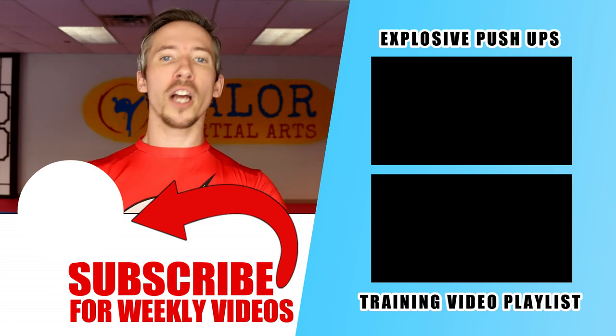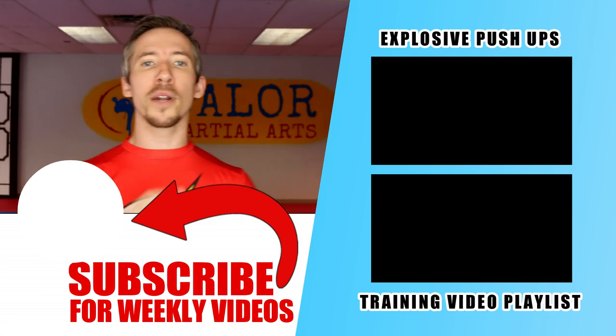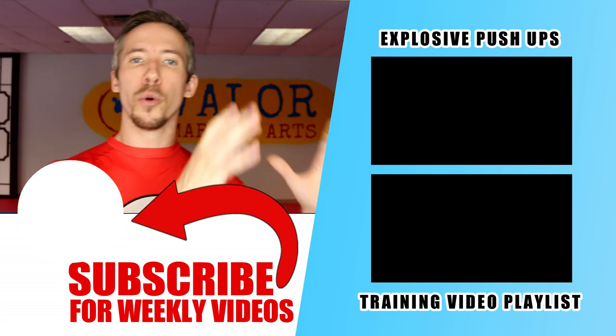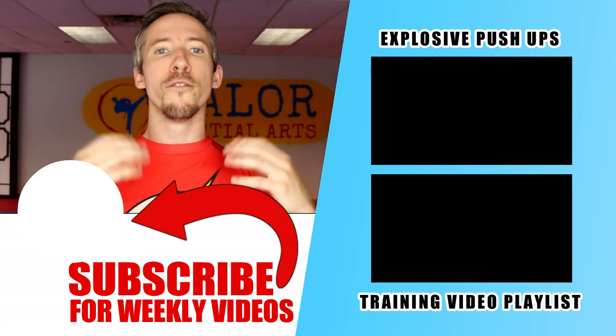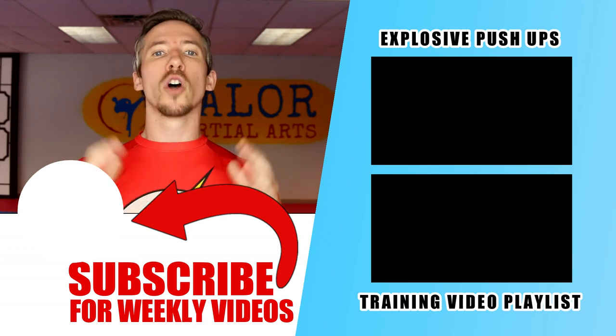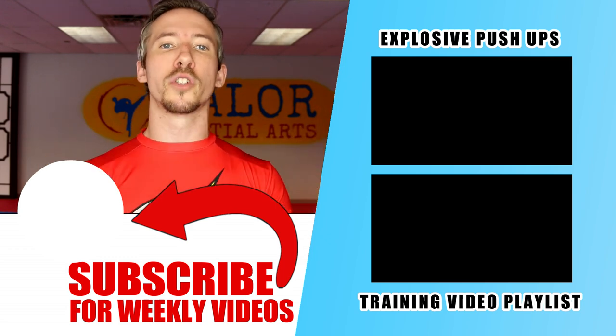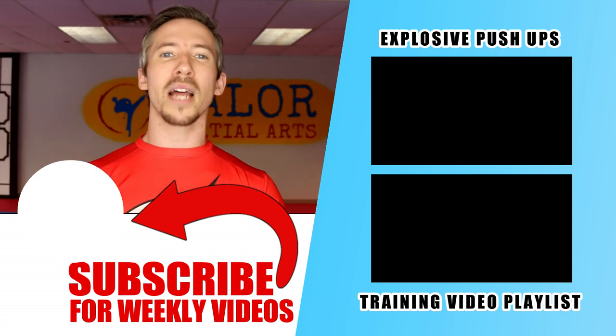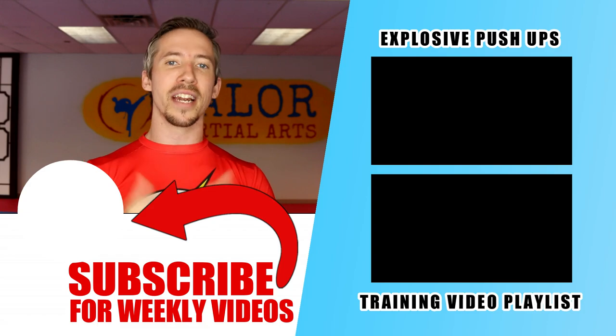If you really like push-ups and other types of training drills like this, I'm going to toss a couple links over on the side — you should see them pop up in just a second — to an explosive push-up drill video that I did and also my entire video playlist of training drills. Make sure you check those out, and also subscribe so you'll stay up to date with all of our future videos. Have an awesome time training and a great day. See you in the next video.